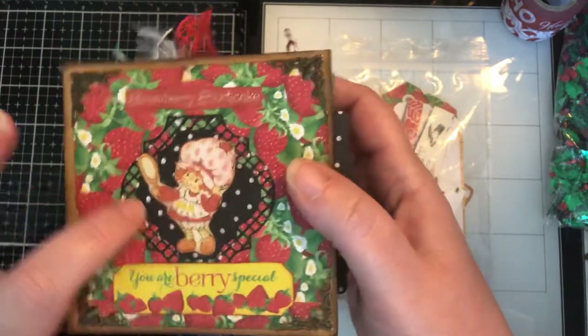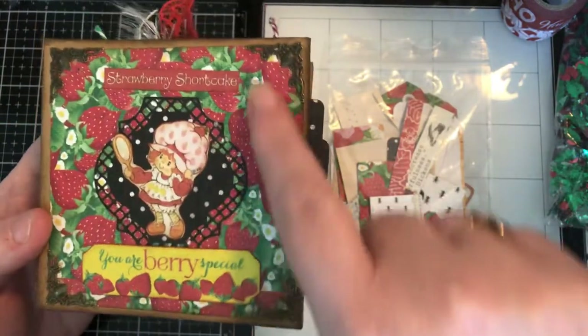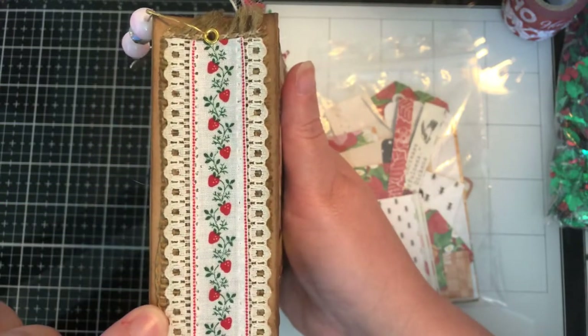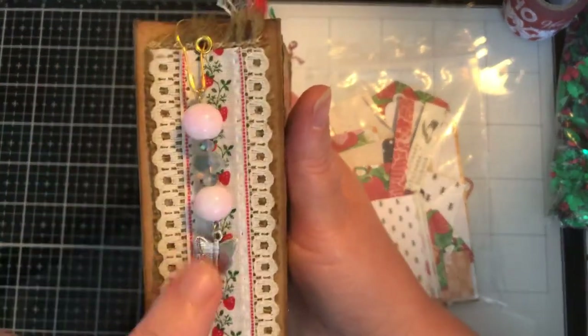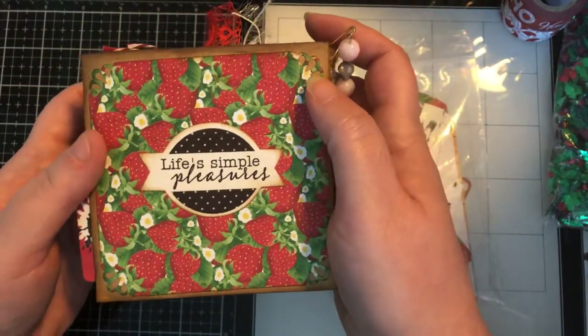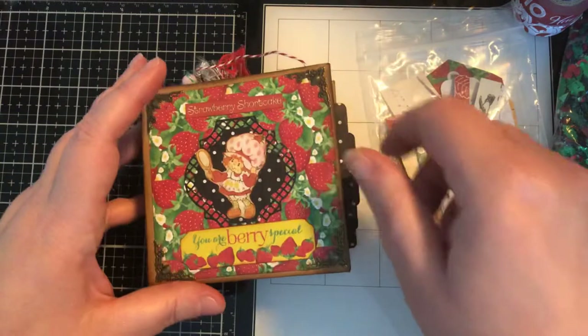There are some die cuts throughout. On the front I have some metal bookends, and there's a die cut with Strawberry Shortcake that says 'You Are Very Special.' The spine has burlap underneath a pretty piece of ribbon, and I have a little eyelet with a charm that has a butterfly and some pretty beads. The back says 'Life's Simple Pleasures' and that's one of the punch-outs from the paper pack.